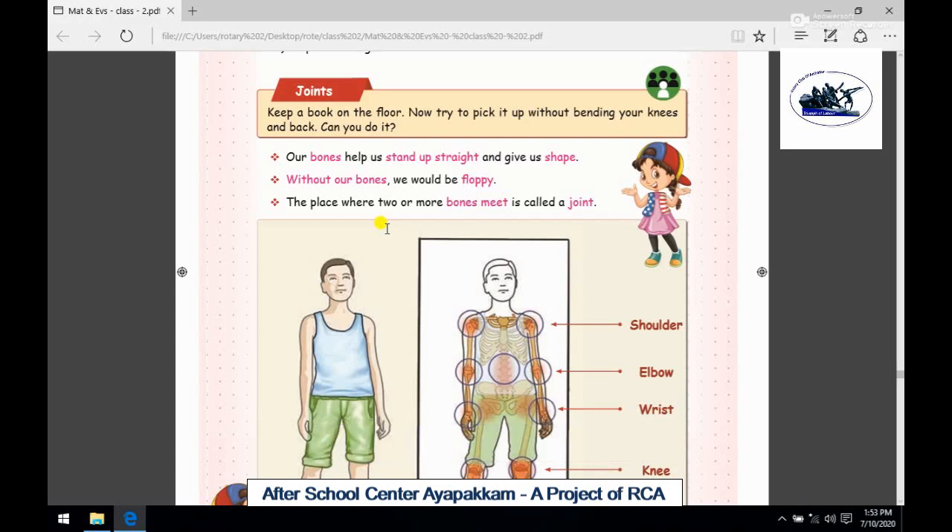Hi students, we will talk about second standard EVS lesson number 2, My Amazing Body. We will talk about joints in this class.